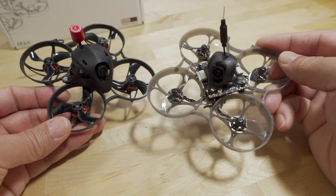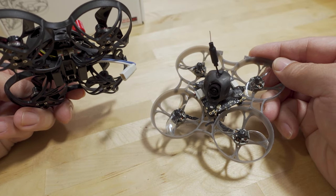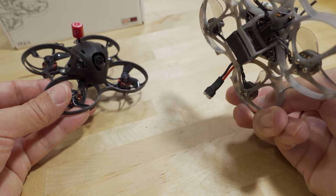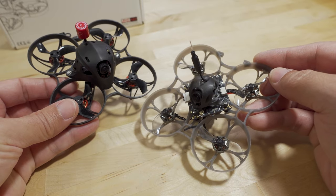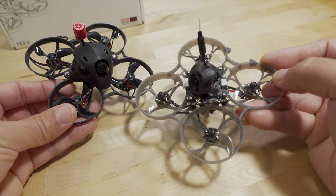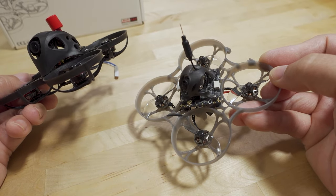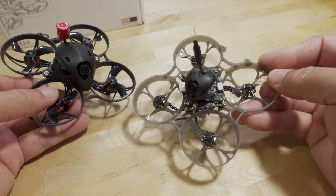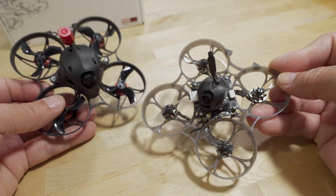In terms of performance difference, you get a little bit better performance from the BT 2.0 connector, but the extra weight kind of negates that. Even though this is only flying the PH 2.0 connector, the performance on the Moblite 7 Walksnail is actually better — that 5 grams makes a pretty big difference. It's much more agile with much more precise ability overall. I was also able to use bigger batteries like the 720 versus being limited to the 450s on the Meteor 75, so flight time is better too.